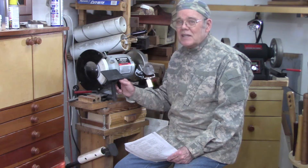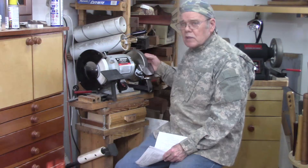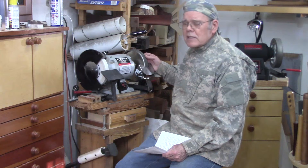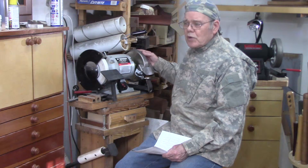CBN wheels are not essential, but let me explain why they'll put a smile on your face when you sharpen. CBN wheels have been used in industrial applications for many years, but only in the last 10 or 15 years have they become popular with wood turners.